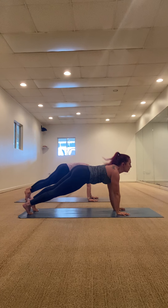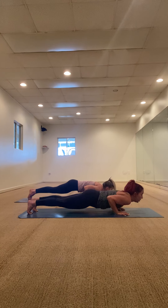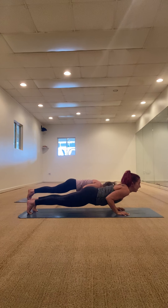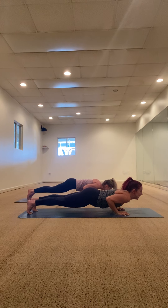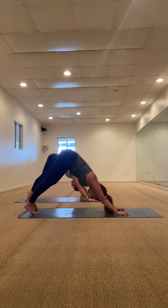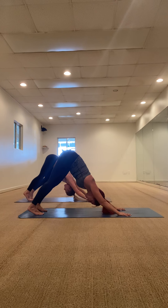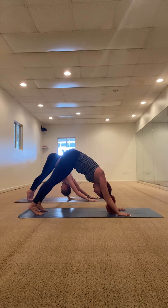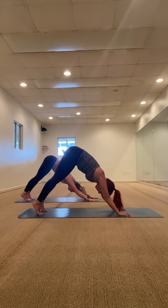High plank — keep the core nice and tight. Lower five, four, three, two — back up. Lower five, four, three, two — back up. You got this guys. Lower five, four, three, two — up dog. Down dog. Breathe in, breathe out. Inhale together, exhale together. One more breath in through your nose, breath out through your mouth.